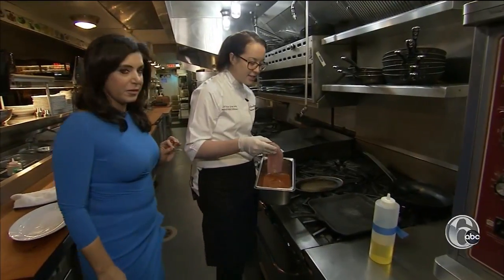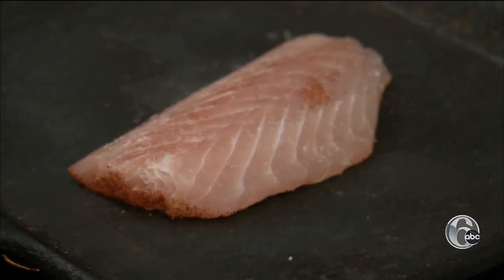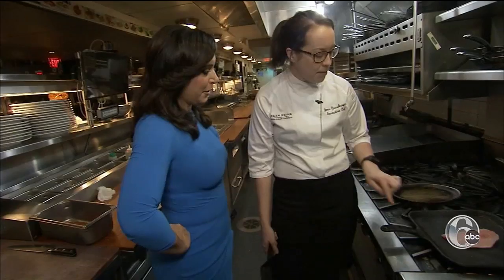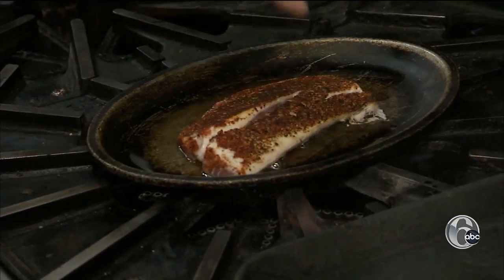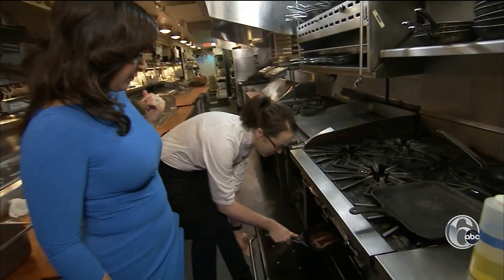We have a cast iron skillet heated up over medium high, and that'll take about a minute. But you can see the sides are just slowly turning white, and all those spices are nice and toasted. Four minutes in the oven, 400 degrees.